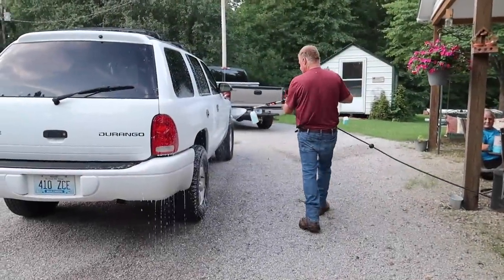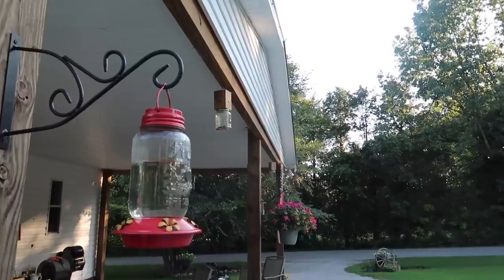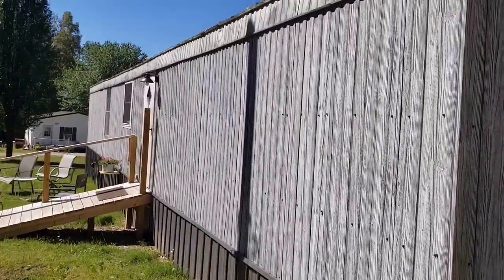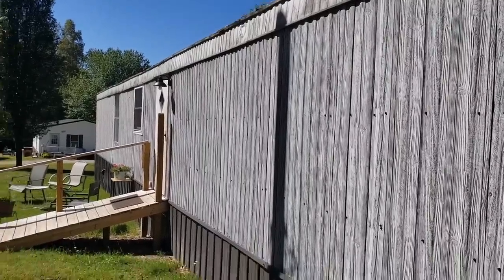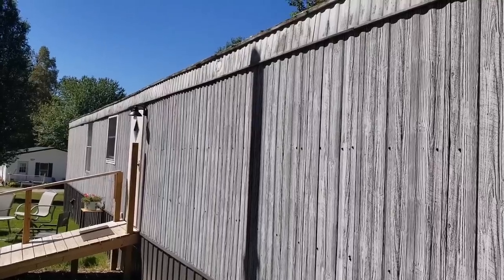My dad's still down here using this pressure washer — he's washing the car with it now. My mom wants me to show you her hummingbird, so I'm trying to catch one on film, but I'm not having any luck. There he is — so pretty. I always enjoy looking back at the progress we've made. This is what the back of our home looked like about a year ago. Since then, we've done a lot of projects: a new wheelchair ramp and little porch, stained that porch, put on a new back door, painted the exterior, and now done some landscaping.